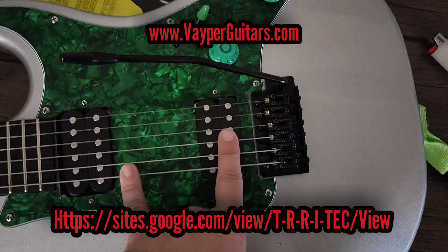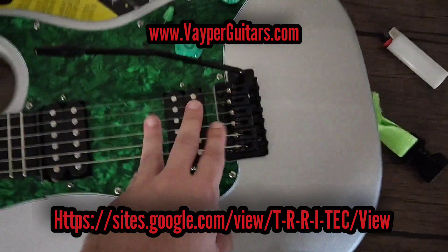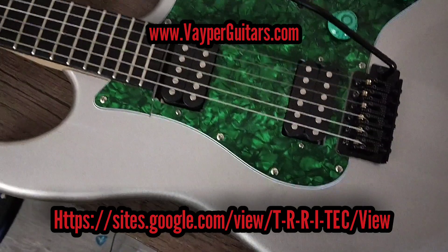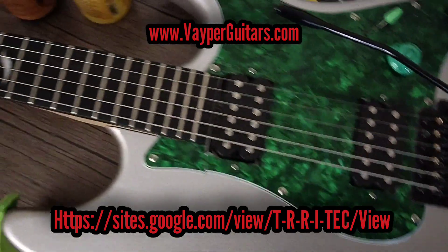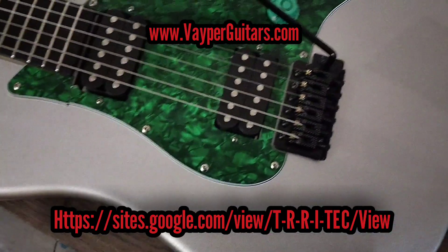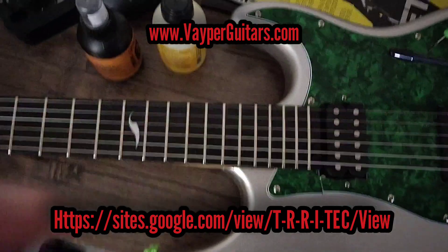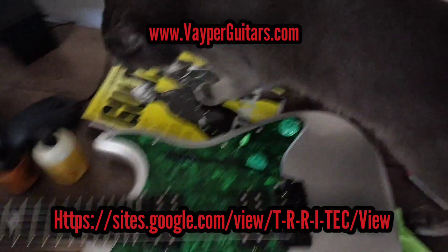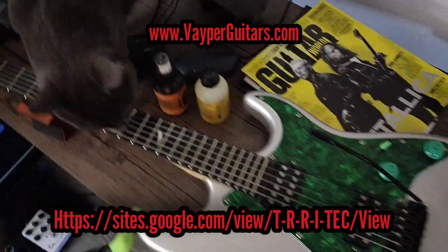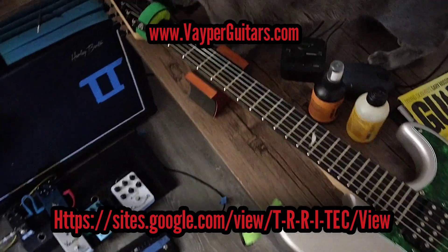I'll be putting the Duncan Custom SH5 in this. Since I call this my Eddie guitar, I was thinking about putting his pickup in it too. The V is getting the Dimebucker and a 59; the seven-string will have the SH6 distortion seven-string version; the bass I don't know yet. I want this to be almost the same as the Tele. Everyone, hope to see you soon — new songs are kicking my butt, hopefully up by the weekend. Take care, thanks for stopping by!